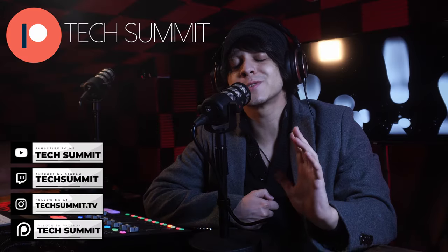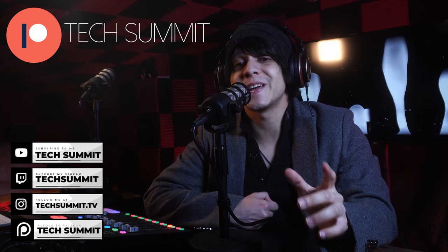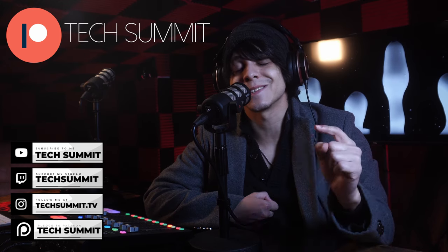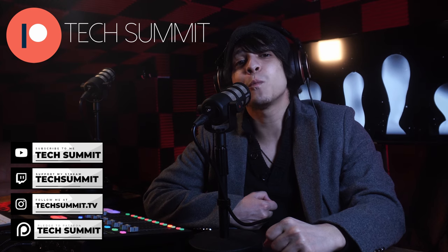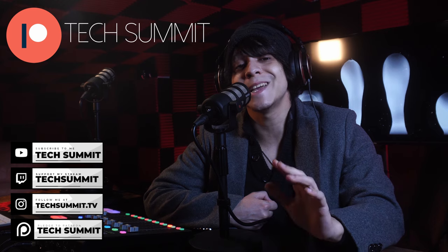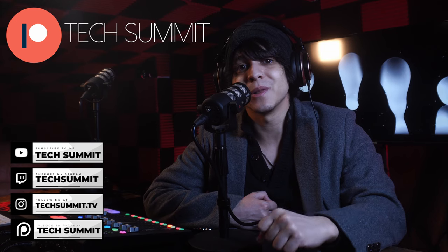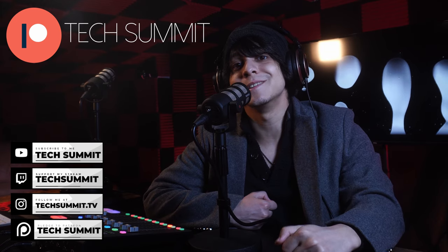Before we continue, don't forget that I have a Twitch channel for live microphone reviews and much more. You're also going to find my Instagram and a link to the Tech Summit Discord in the description, so come join the community. We've also opened up a Patreon where if you join, you'll be automatically entered to win one tech gadget every month in our exclusive giveaways. Details are down below. Now let's get right into the video.